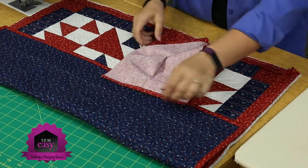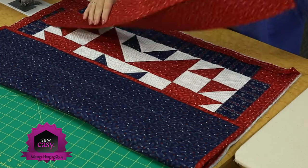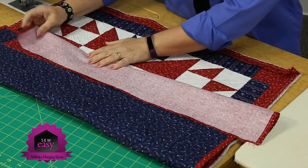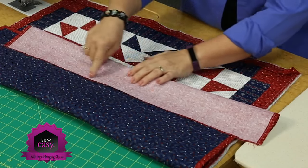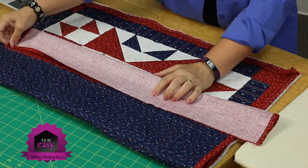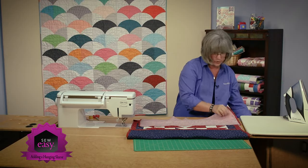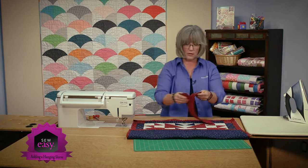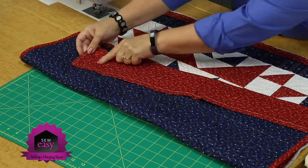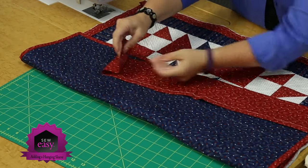Once you've got your edges finished, you're going to take this straight piece and make a tube out of it. So we're going to put right sides together and do a quarter inch seam all the way along. Then we're going to take it to the ironing board and press the seam allowances open, and then turn the entire thing inside out. I've got one here that is already turned — you can see the seams are pressed flat and lined up down the backside of the tube, with finished edges on each end.